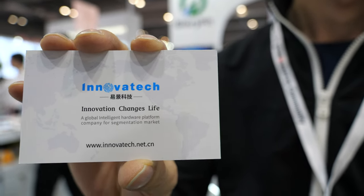We're here with InnovaTek. Please introduce yourself. Hi, it's Tony from InnovaTek.